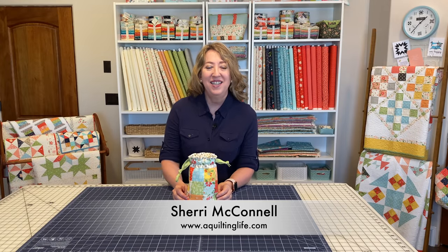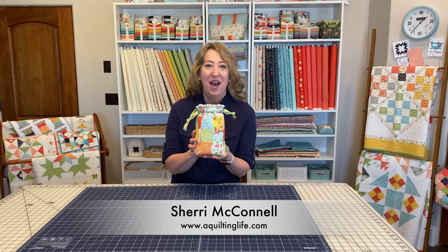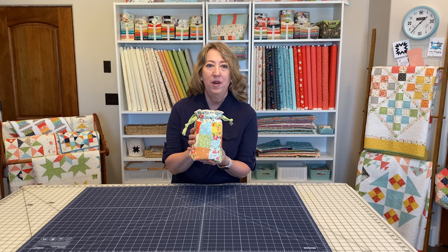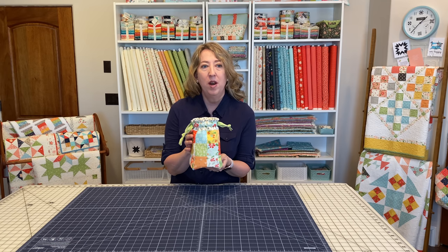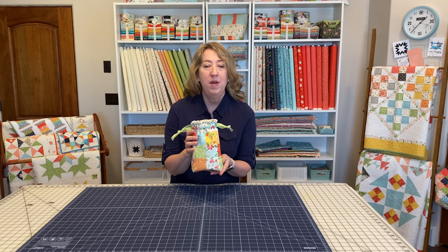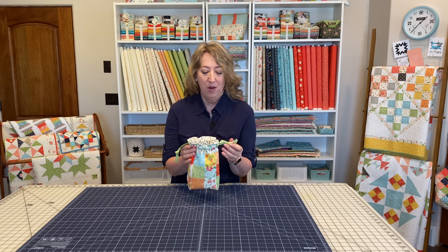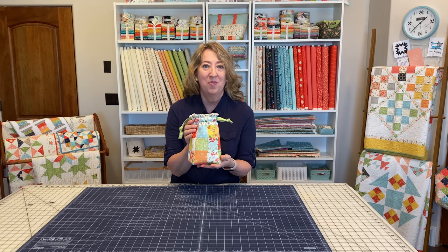Hi, it's Sheri from A Quilting Life and today I'm here to show you how to make this cute little patchwork gift bag. I have actually had the tutorial for this and a little PDF to go along with it for quite a while now, but it's such a great project to really show you how it goes together, especially if you've never made any type of bag before. I feel like this project really lends itself for a video, so I'm going to go step by step and show you how to make this cute little patchwork project bag.